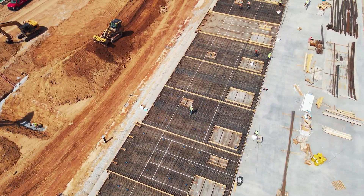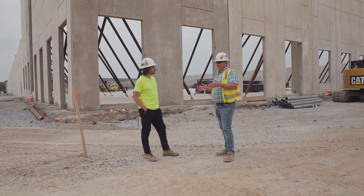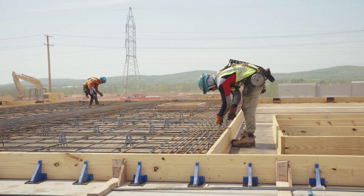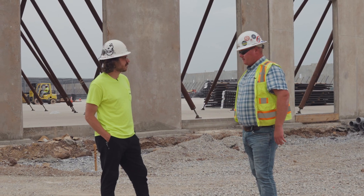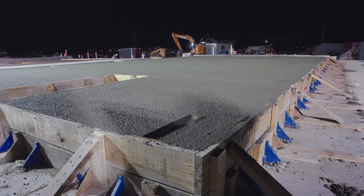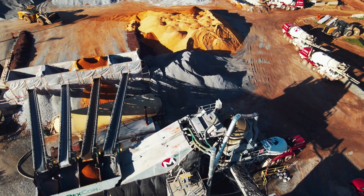We then install all of the rebar reinforcement in the panels. Every panel, depending on where the doors, windows, or openings are located, has a different rebar design. And really the next step is pouring the panels. We self-performed all of the concrete pours here, utilizing material from the Kinsley Materials batch plant right here on site.